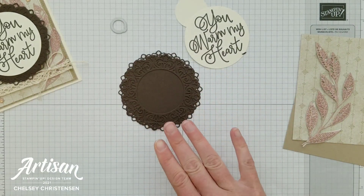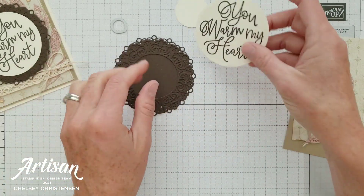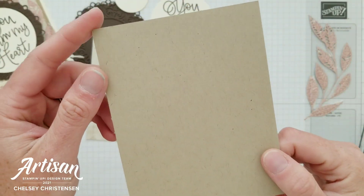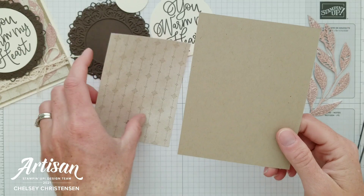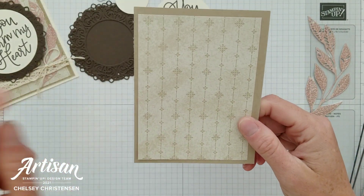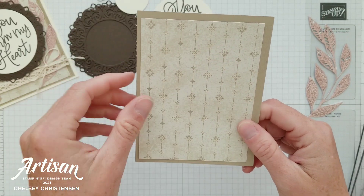We don't want to add the greeting yet because we're actually using the greeting to cover up our swinging element. The next thing I need to do is create the back area where I'm going to add the opening for that hinge feature.